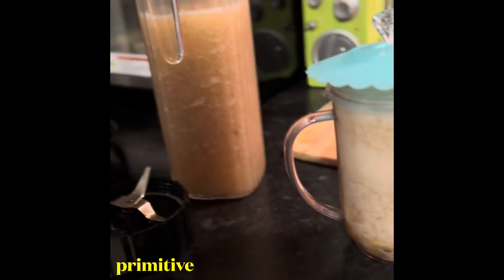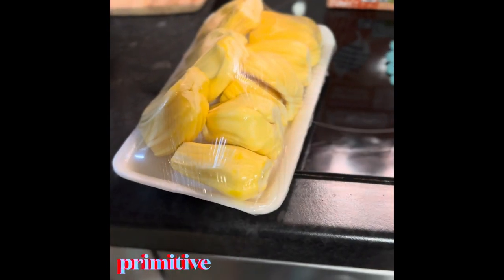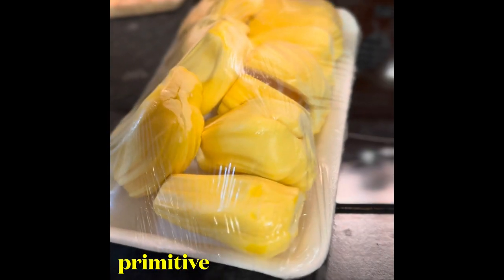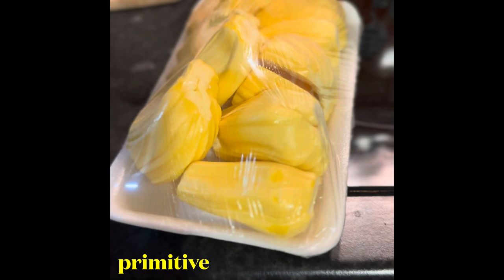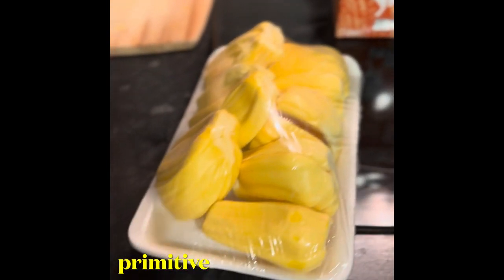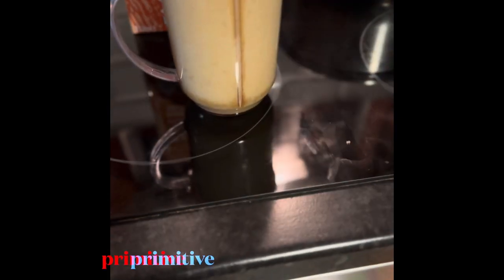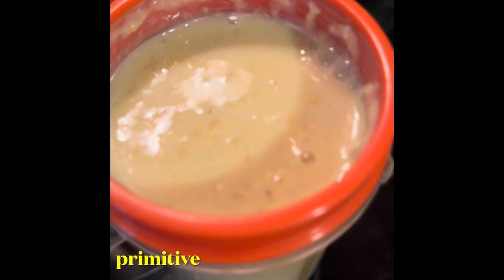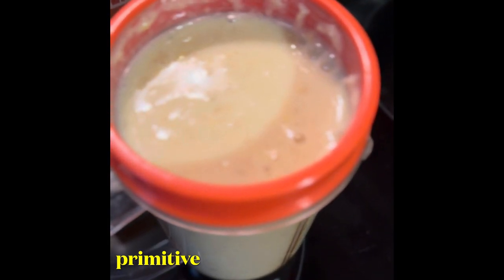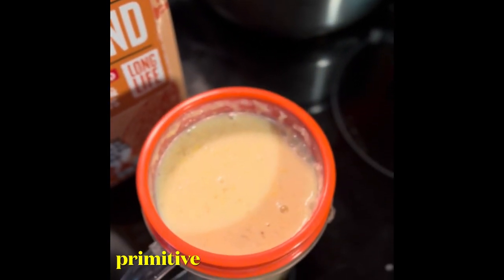I put one banana and some sea moss and I'm going to blend that up. I'm back — another ingredient I forgot to put in: jackfruit. Yes, this is jackfruit and it's ready to eat. So it's banana, jackfruit, almond milk, and sea moss today — it's gonna be amazing guys. Here's the finished product: almond milk, jackfruit, banana, and sea moss.